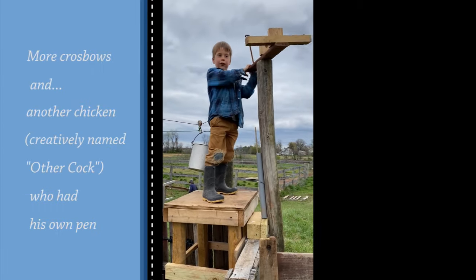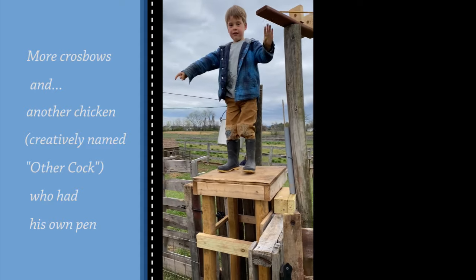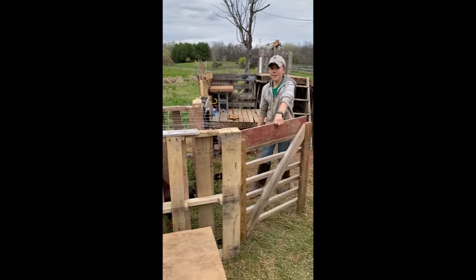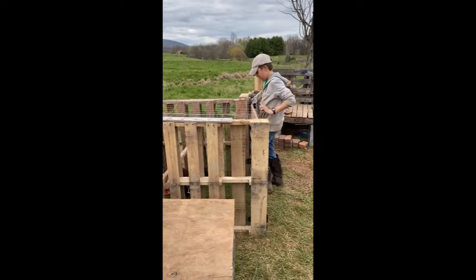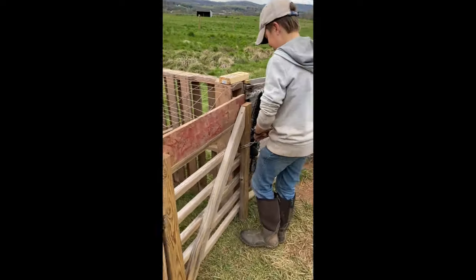You can shoot from up on top here. The other rooster has his own personal cage inside the fort. He has food and water. He's the fort mascot.